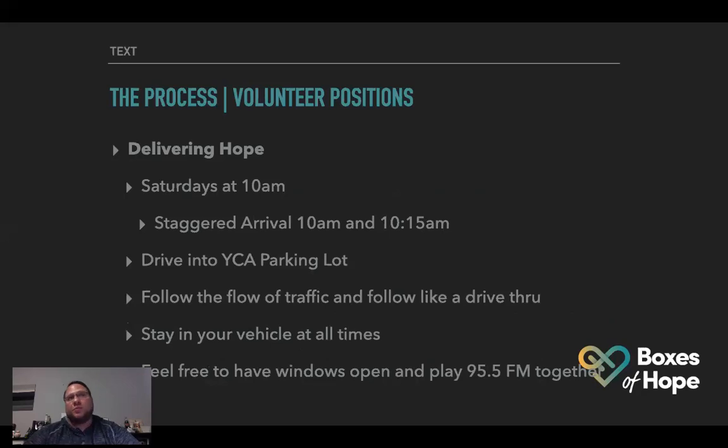The third volunteer position is Delivering Hope, and this is where we need the most people. We need a lot of delivery drivers. If we have more delivery drivers, you'll be doing fewer deliveries — more cars makes light work. Our delivery days are Saturdays at 10 AM, with a staggered arrival. I'm going to ask half the delivery drivers to come at 10 and half at 10:15, so you're not waiting in line to get your boxes. Please be on time.